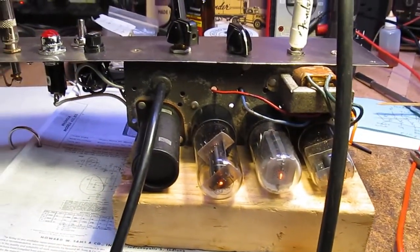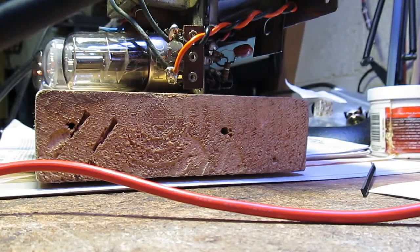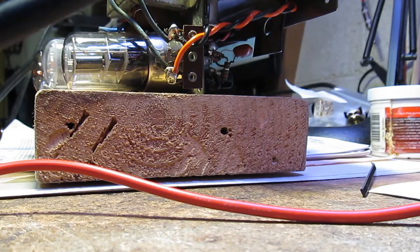Let me set this down on the bench and strum a few chords through it. You know, it doesn't sound half bad through the shop speaker — I've got a 12-inch Fender speaker in a really nice cabinet. It doesn't sound bad, not half bad through the shop speaker.